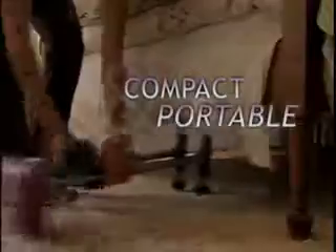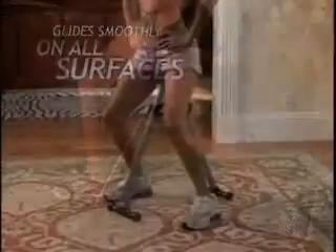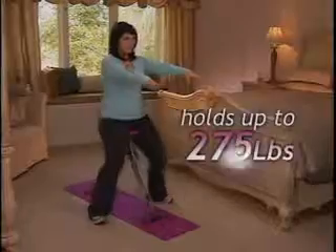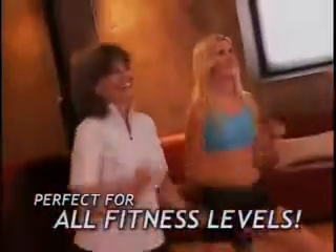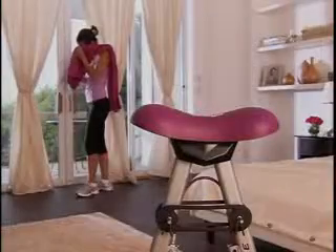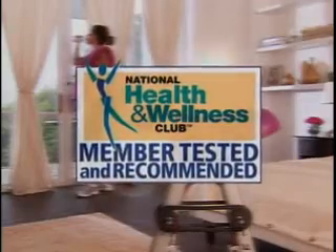Super compact and portable, 3 Minute Legs has a comfy cushioned seat and glides smoothly over all kinds of surfaces, even carpet, and it's safe on wood floors. The sturdy steel frame adjusts to your height and holds up to 275 pounds. It's perfect for all fitness levels. And because it's totally non-impact, you get an easy workout, even if you suffer from knee, ankle, or back problems. In fact, 3 Minute Legs was awarded the prestigious seal of approval by the National Health and Wellness Club.